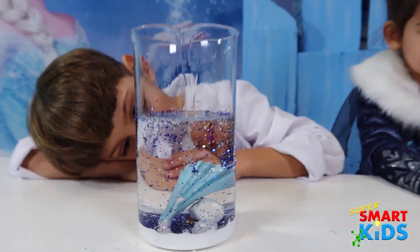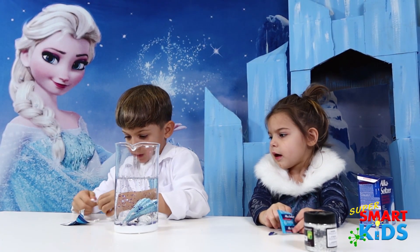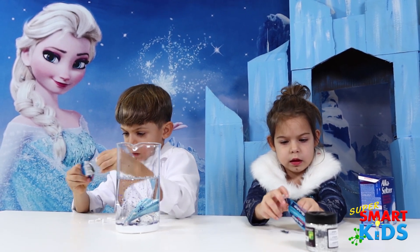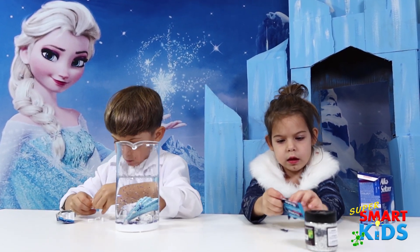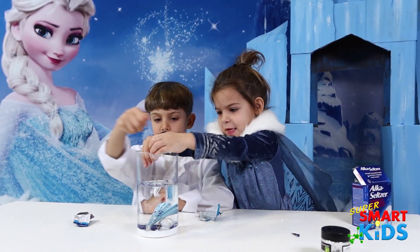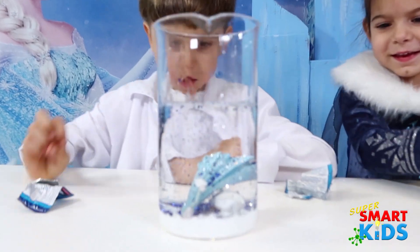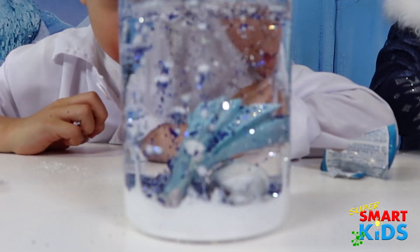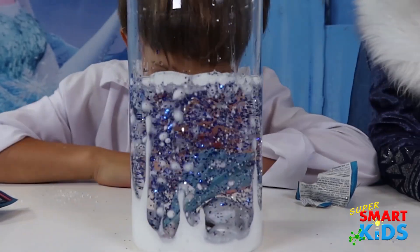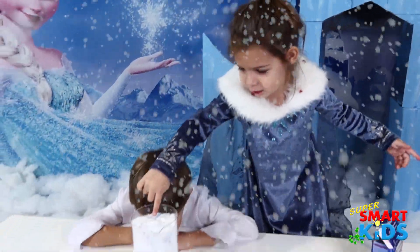So guys, now grab your Alka-Seltzers. And once you get tons of little pieces, we're going to throw it all in at the same time and see what happens. We're going to have a snowstorm in a jar. Are you guys ready? We're ready! Okay, throw it all in! Let's see what happens. Whoa! What's happening, you guys? Can I touch it? Whoa! There's a snowstorm in the jar! Yeah!